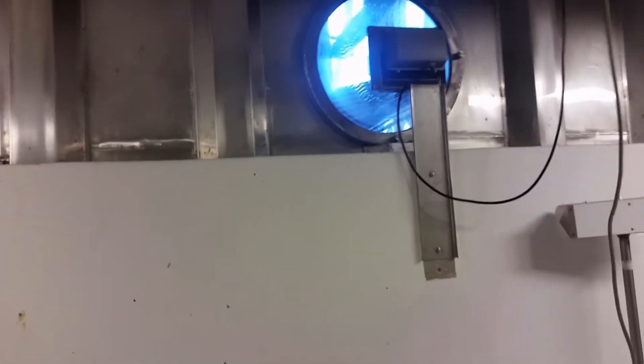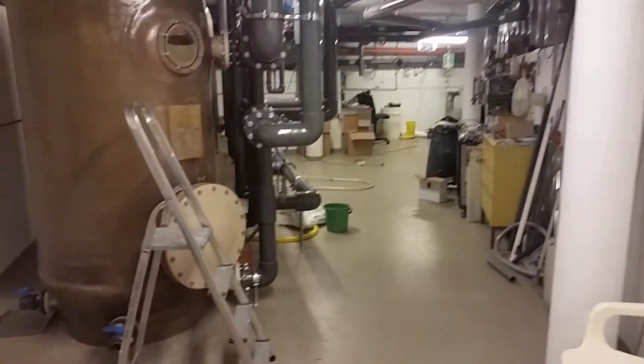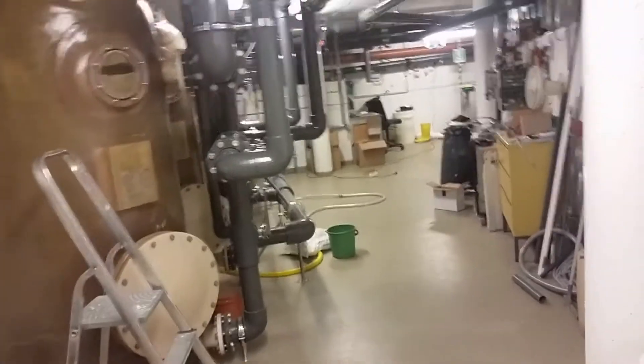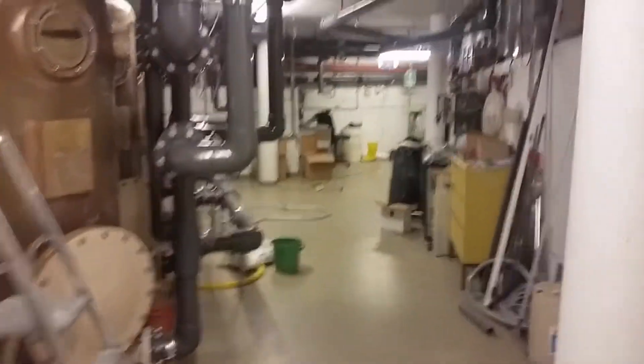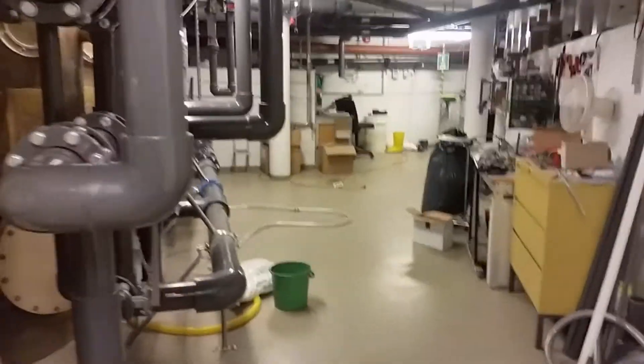Hey, what's up everybody. We are in the therapy pool filter room — or engine room, whatever you want to call it. We have emptied the pool, so there's no water in there. You can see how it looks. There you got the filters and tubes and pumps — everything.